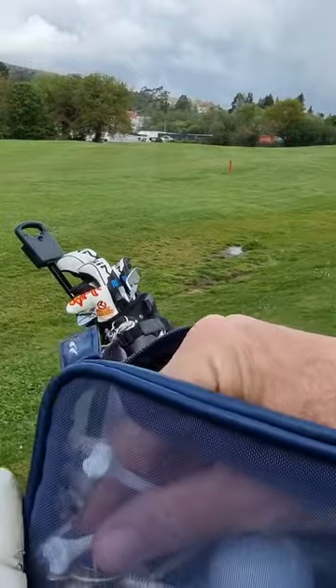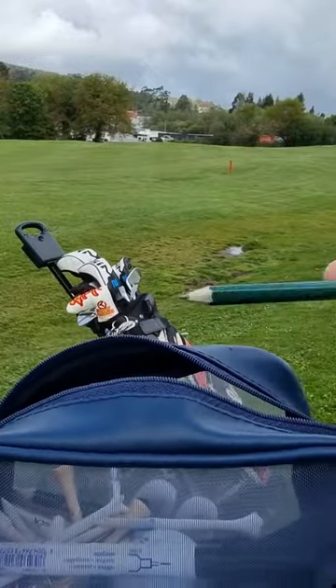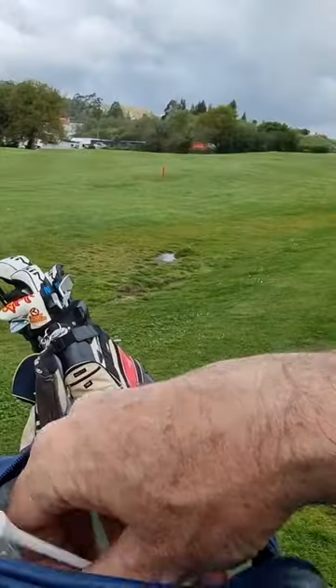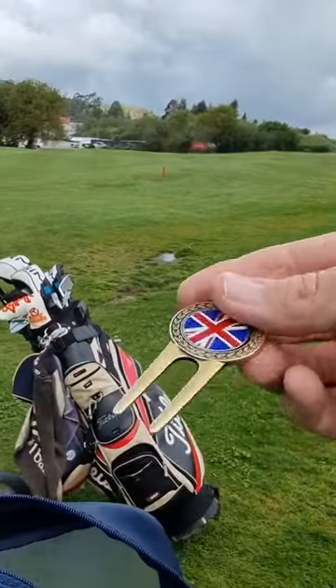And then this is probably the most important bag. I've got my tees. I've also got some pencils, obviously, to mark on my card. Very important, I've got balls marked with my pen. Also very important, I've got my pitch mark repairer.